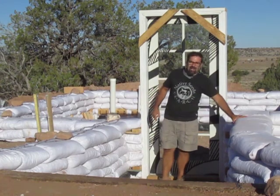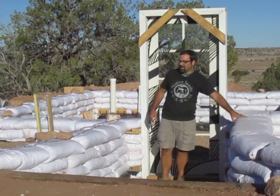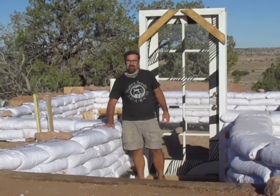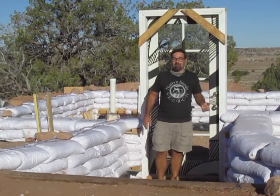The retaining wall for the stairway is almost complete. This side is ready to be cobbed. This side just needs one more course — I'll probably have that finished today and go ahead and cob that.